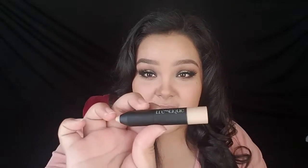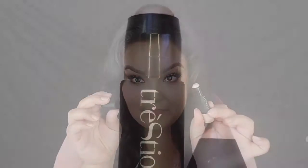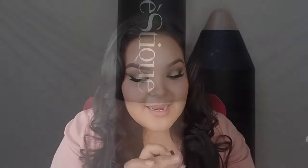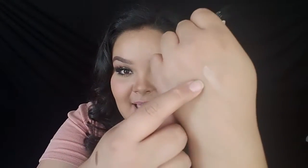Next is the Trestique highlight stick. I'm not sure how you pronounce it, but it's a highlight stick — super creamy. It's a very natural glow; I tried blending it out earlier and really liked it. It looks very subtle and natural. It's an illuminating stick, essentially a cream highlight.